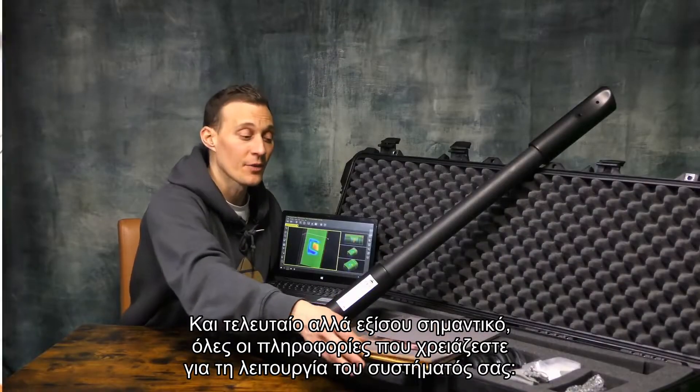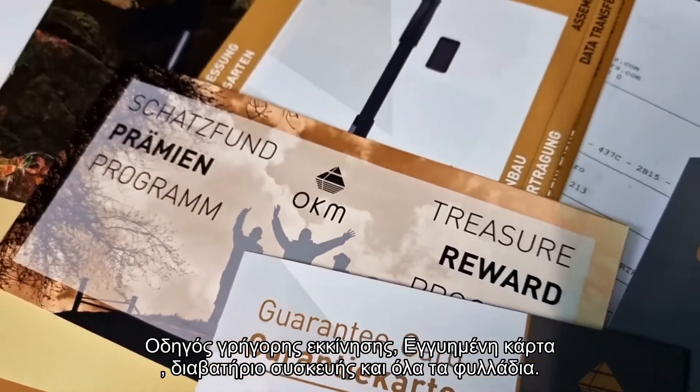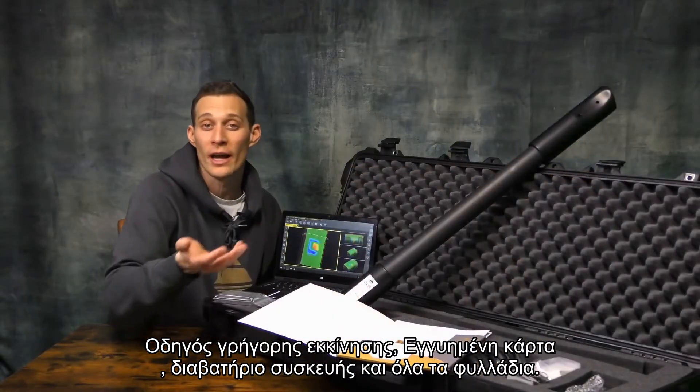Last but not least, all the information you need to operate your system is included: a quick start guide, a guarantee card, the device passport, and all brochures.